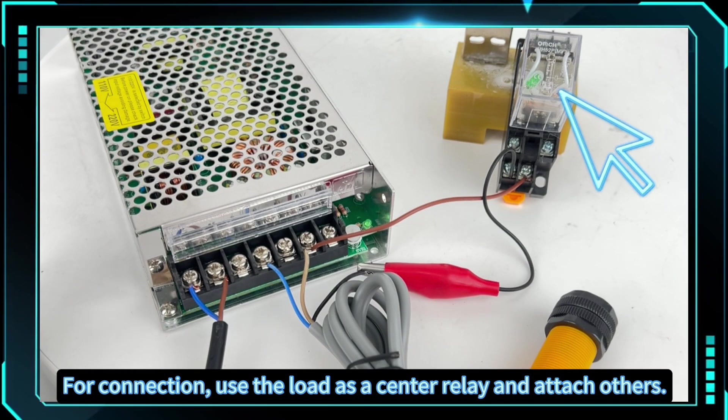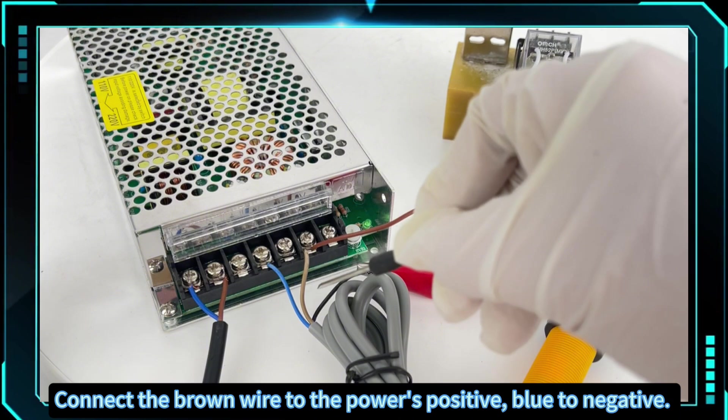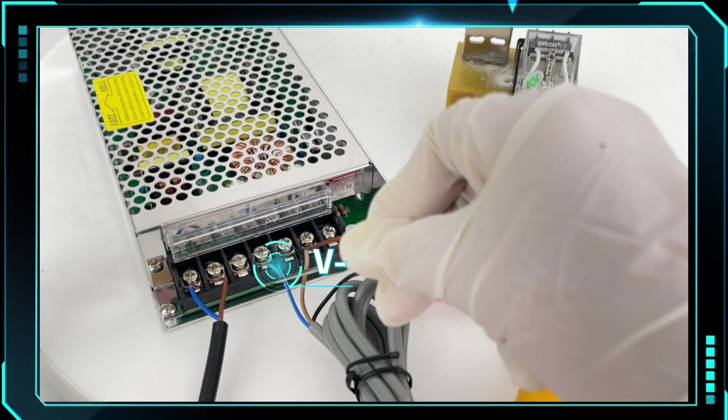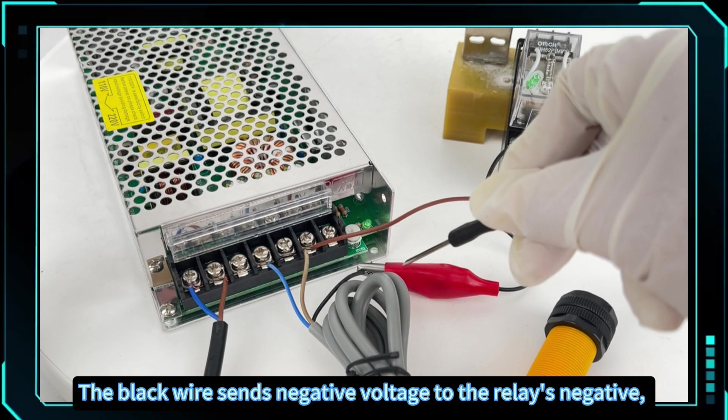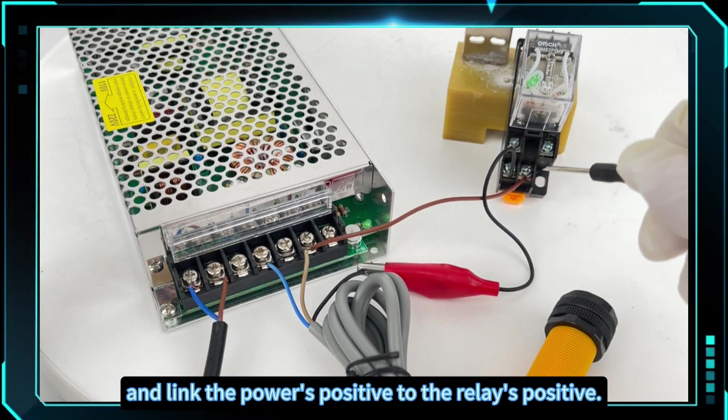For connection, use the load as a center relay and attach others. Connect the brown wire to the power's positive, blue to negative. The black wire sends negative voltage to the relay's negative, and link the power's positive to the relay's positive.